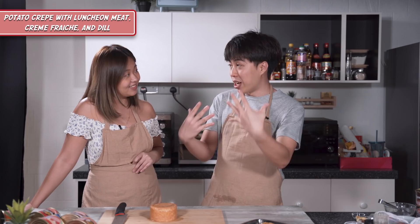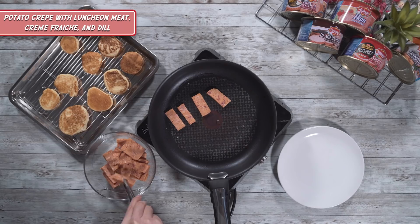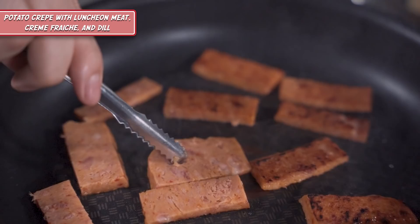We have our mala ham luncheon meat over here. There are many ways to cut luncheon meat — we cut it in long strips, then we cut it in cubes. This time we're going to cut it into thin slices so as it cooks the luncheon meat will be extra crispy. We're going to cook the mala luncheon meat, similar to the cubed one — just give it a nice sear on both sides so it's nice and crispy, and it'll go very nicely with our potato pancakes.